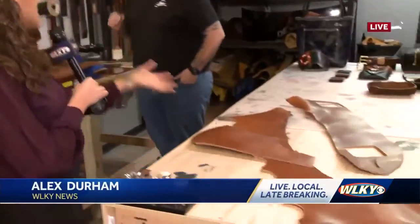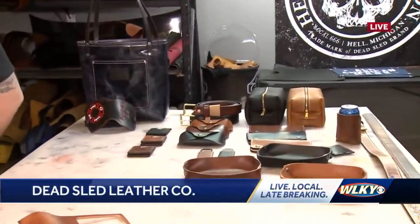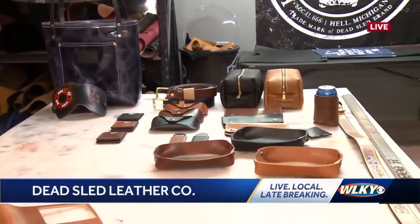It's so interesting to see all of the things that Jonathan Baker is able to make out of just these pieces of leather. Jonathan, you have made all of this stuff. Now you're going to teach me the process of making something very simple. So what are we going to do here?